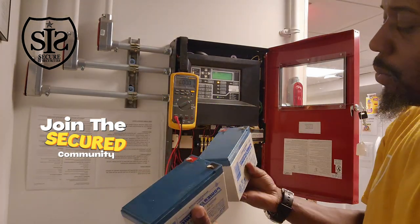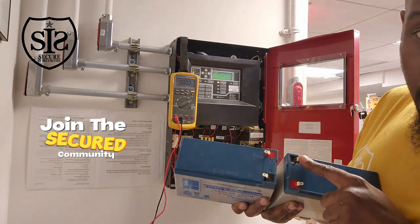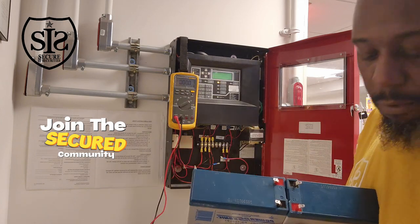See the polarity? Red, black. So when you put them in a series circuit and you have your two wires coming off the fire alarm panel, the black wire will go to the black wire, the red wire will go to the red wire. You put this jumper in between and that takes 12 volts multiplied by two to give you 24 volts.